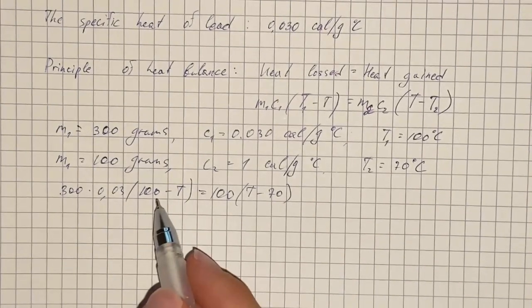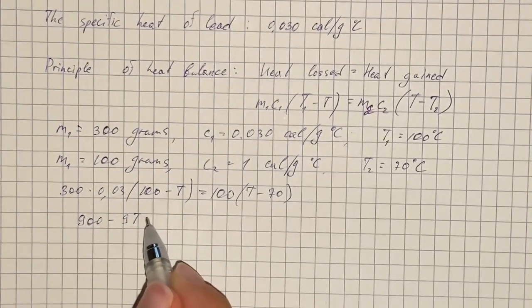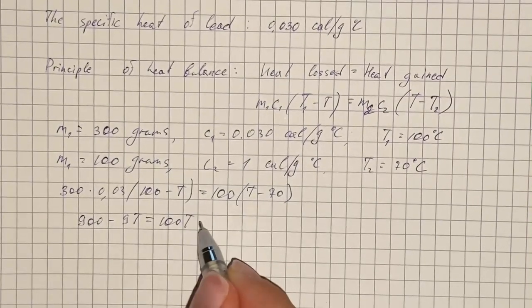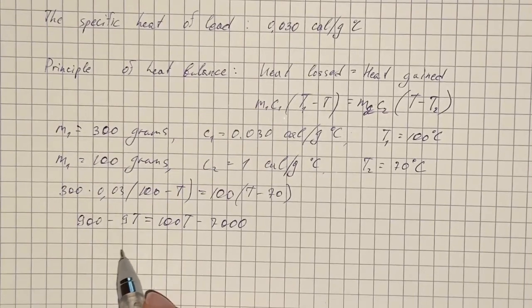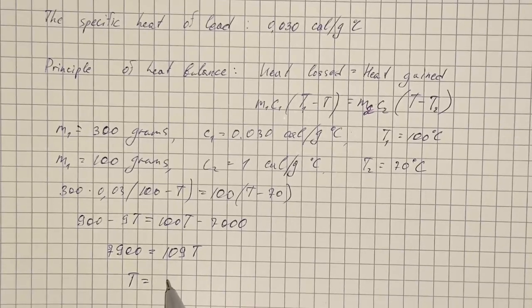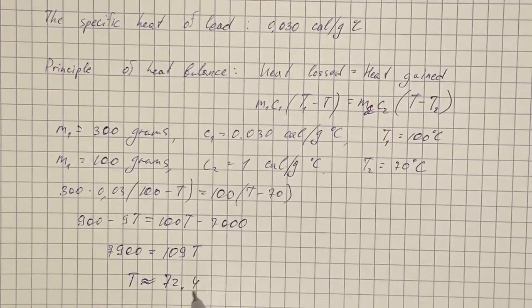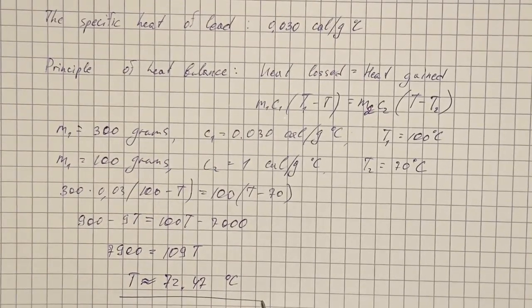We distribute and get 900 minus 9T equals 100T minus 7000. Isolating T gives us 7900 equals 109T. Therefore, the final temperature equals approximately 72.47 degrees Celsius. That's our answer.